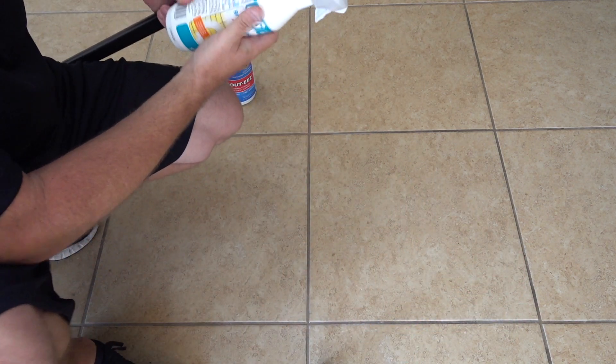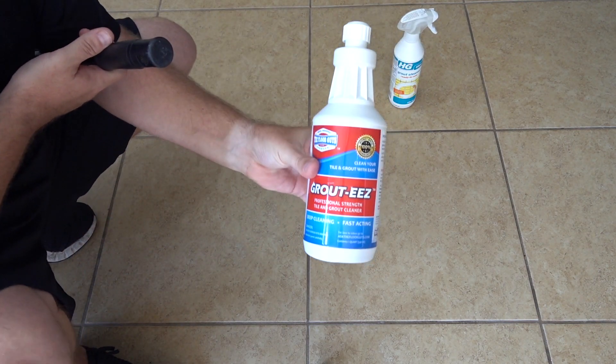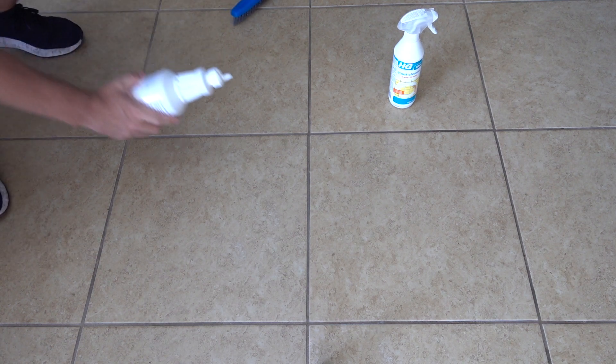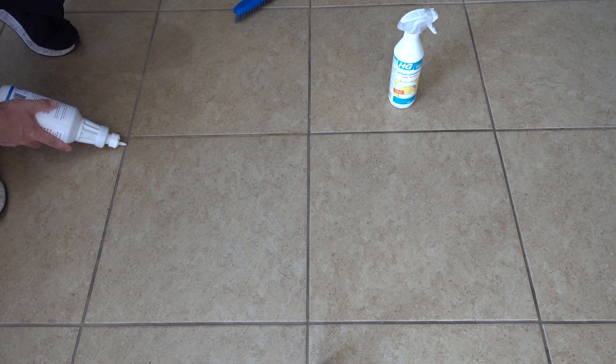I don't know how much I'm supposed to use — it just says to spray it on. So while that sits, let's take another look at Grouties. With Grouties, you just put it on the grout, let it sit for five to ten minutes, use the brush, and then wipe it off. Let me shake it up. This seems a lot yellower than I remember.